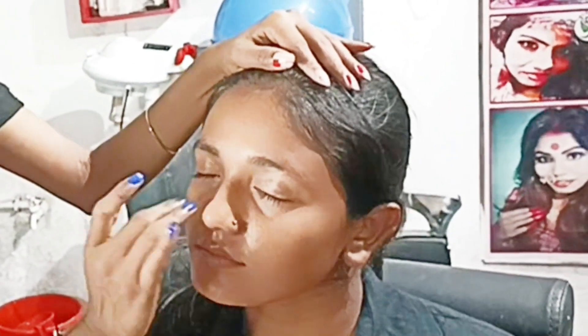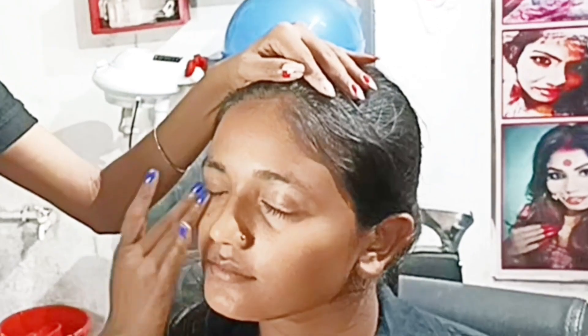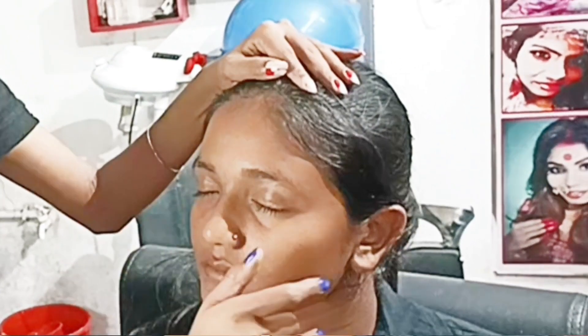First of all, I have used Garnier Micellar Water, then Good Vibes toner, Cetaphil moisturizer, and Color Bar Primer. That's it. This is the skin preparation for makeup, which I will tell you in every video.